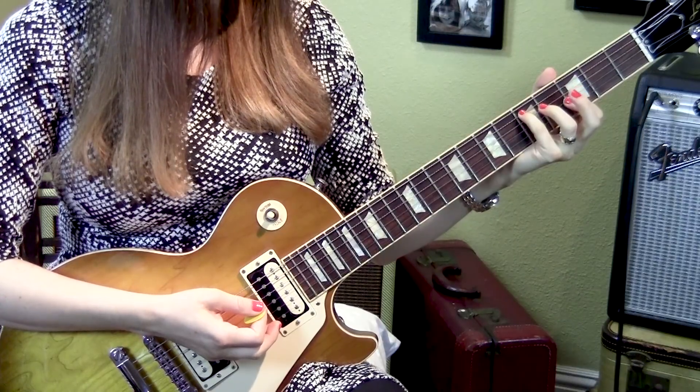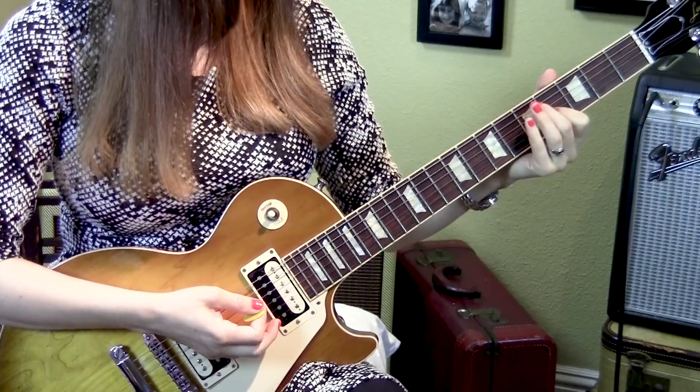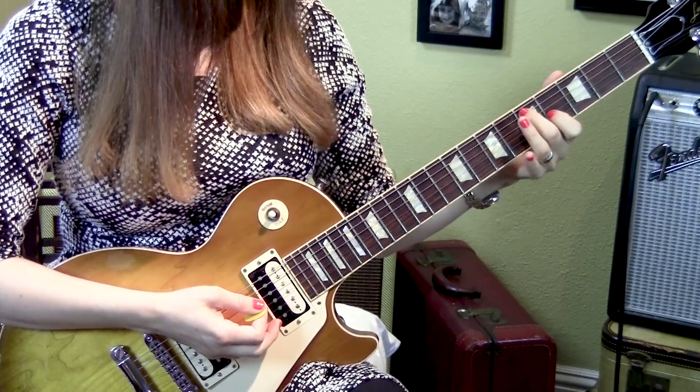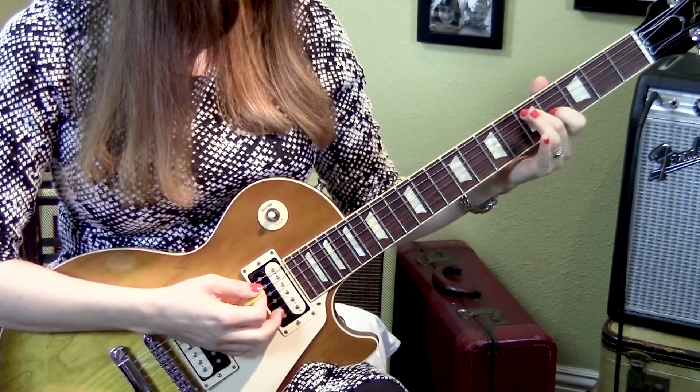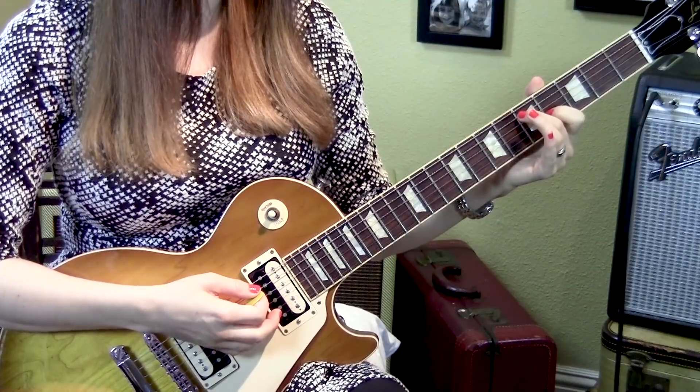Then we're going to go to the fourth fret, third string. I like to switch out my pinky from my second finger here — you can do whatever feels good for you. And again, with the three strums rest, three strums open.